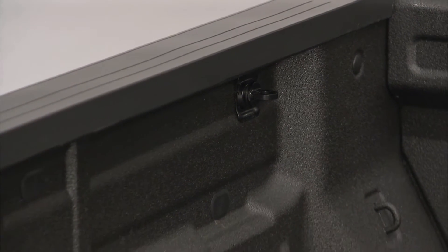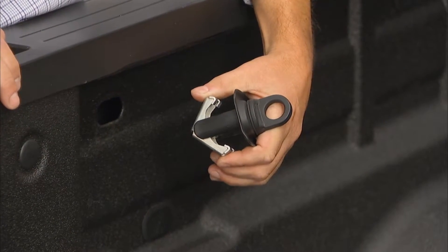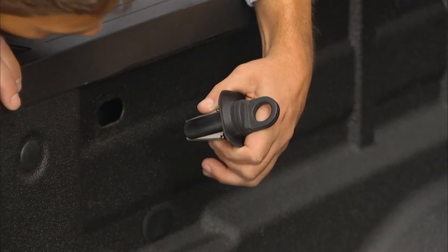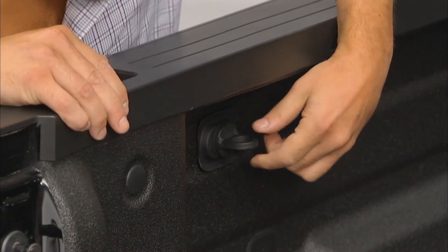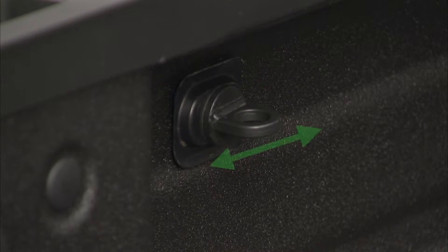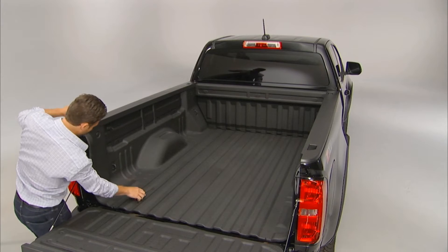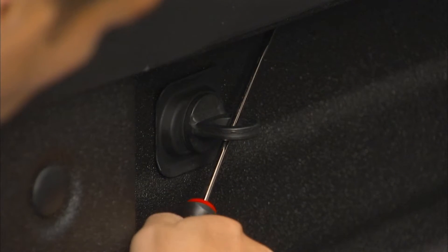Here's how to install the Gear-On tie-down. Note that it comes already assembled. With the screw loose, compress the two wings of the tie-down and slide it into the desired hole in the bed. Once it's in position, tighten it firmly. Note that the tie-down's loop has a horizontal orientation — this is important. The last tightening should be done with a flat tool, like a screwdriver, to turn the tie-down fully seated.